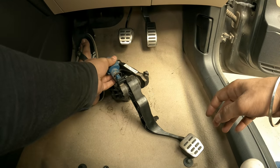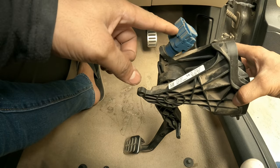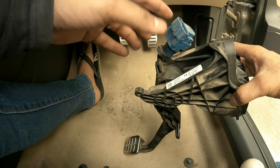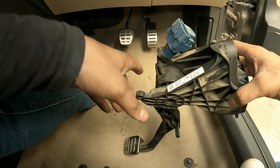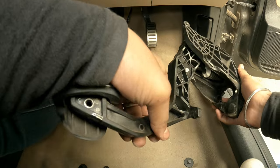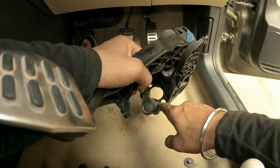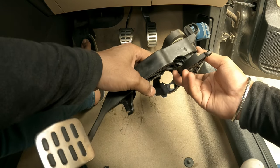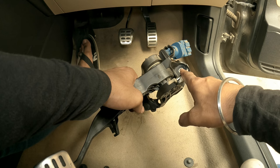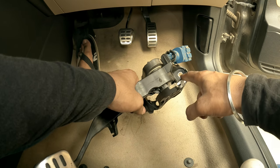We got the clutch pedal out completely. Mind that there's also a clutch pedal sensor which you need to unplug, but obviously access is only available after it gets loose. The third bolt location, which I already showed you — one and two — the third one is not accessible for the camera. I'm really worried about how I'm going to put the bolt back on that.